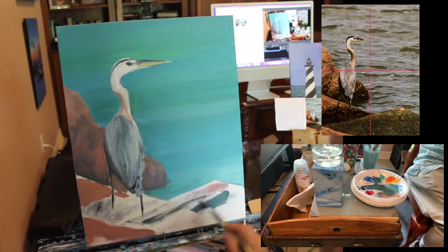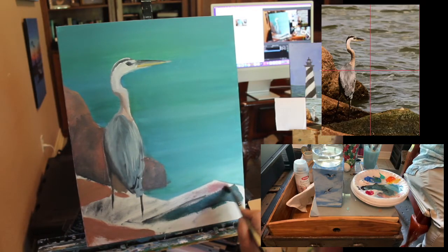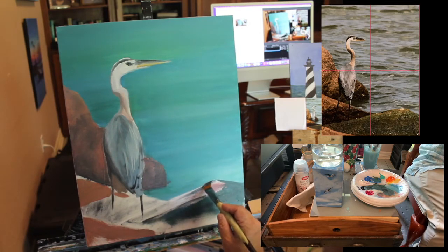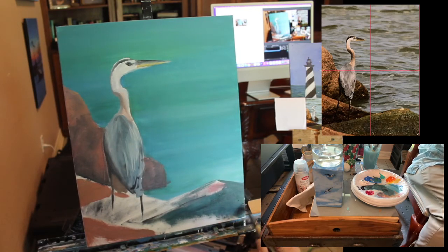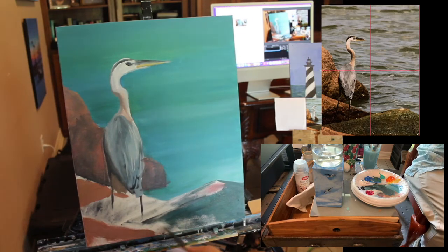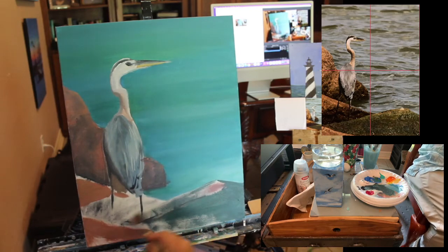Down here we've got a little bit greener rock because algae grows on it since it gets wet more often. Mixing a little bit of a green color, but much darker than the water. All the things you see in a painting generally need at least three different values: the mid-tone, the darkest darks which are in shadow, and then the highlights where the light hits — those go in towards the end. We're still wanting to cover the whole painting.